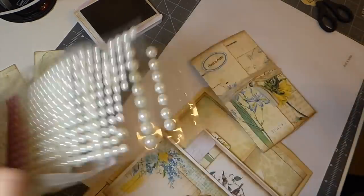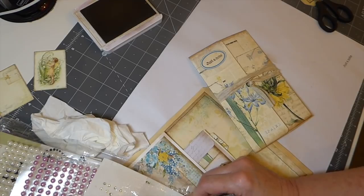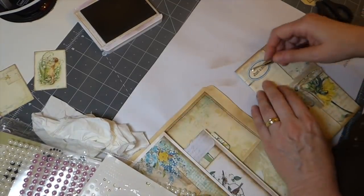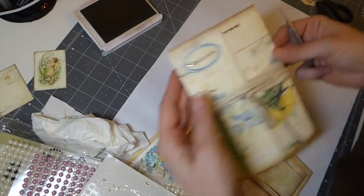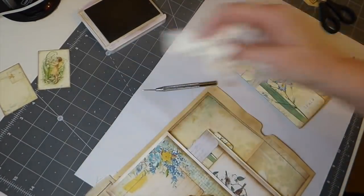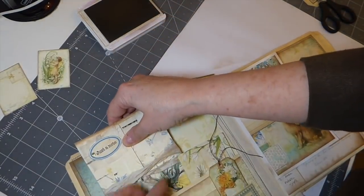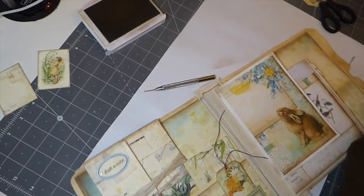There's me rummaging through drawers. Some of these embellishments I've had for so long. Just a little bit of sparkle, I think, can be pretty. I think that's going to fit really nice there.